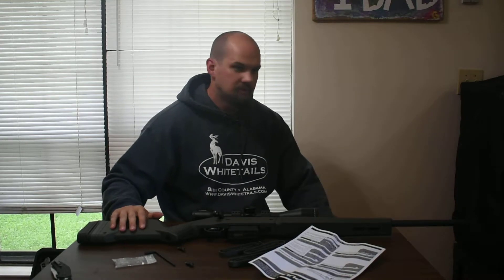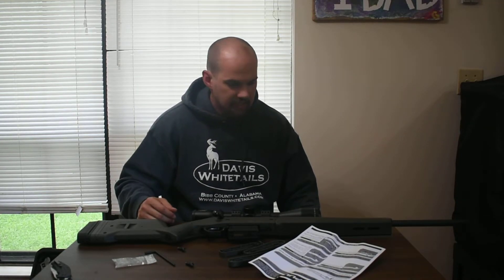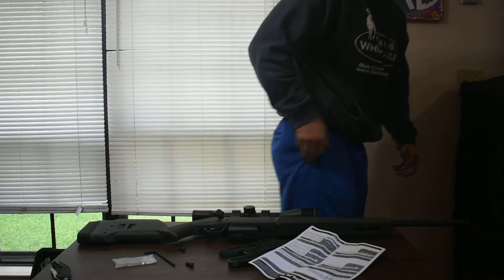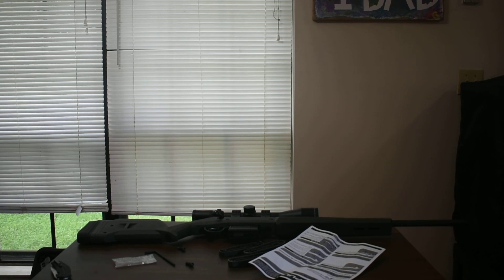This was simply an install video. Here's the new stock — check it out. Got it off MidwayUSA.com. Appreciate it guys and gals. Leave a like, comment — if you've used this stock before let me know down in the comments, or if you prefer a different stock let me know why. I really appreciate it. Hope you all have a great day, we'll see you next time.